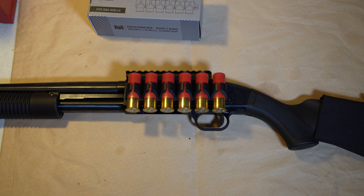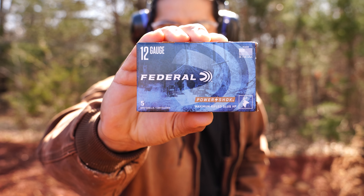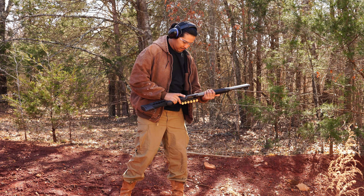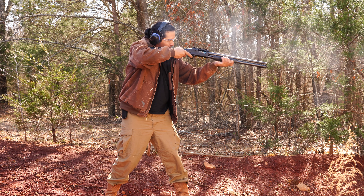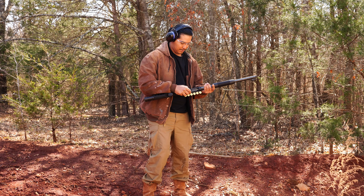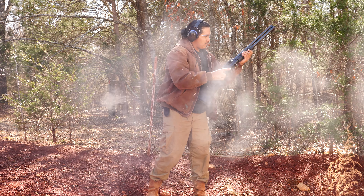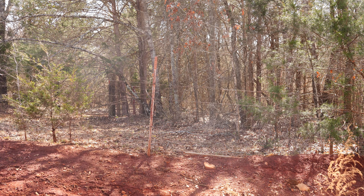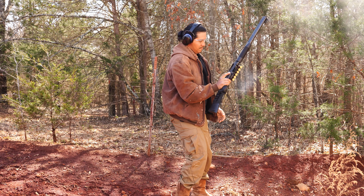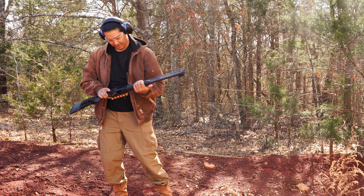I'm later gonna add an accessory on top of the Mossberg. Let's go ahead and shoot some of this stuff. The attachment is holding on very well — the shotgun shells aren't going anywhere. That was my main concern. Last but not least, we're shooting the slug round.